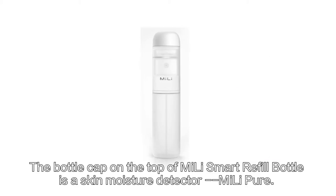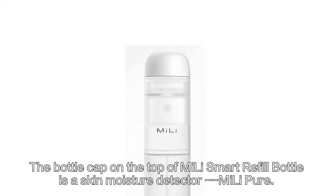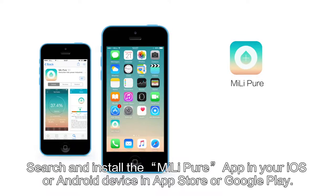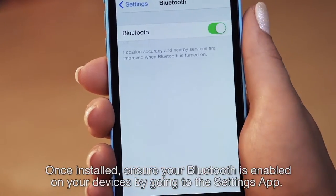The bottle cap on the top of Mei-Li Smart Refill Bottle is a skin moisture detector — Mei-Li Pure. To connect the Mei-Li Pure with your smartphone, search and install the Mei-Li Pure app on your iOS or Android device in the App Store or Google Play. Once installed, ensure your Bluetooth is enabled on your device by going to the Settings app.